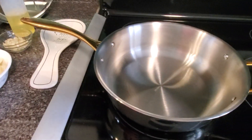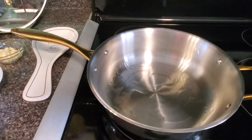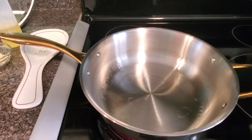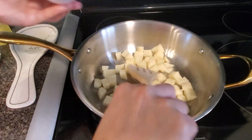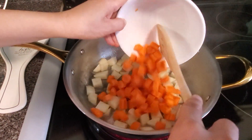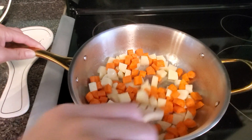Let's start cooking now. First thing we do is put oil. Then we have to fry the potato first — the potato and the carrots, we fry them first. We have to cook it halfway done for 3 minutes.